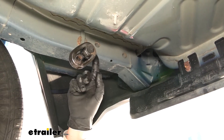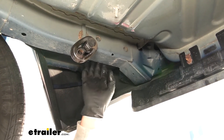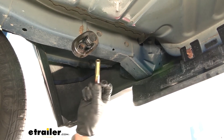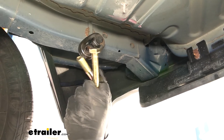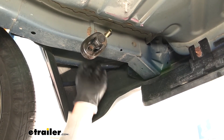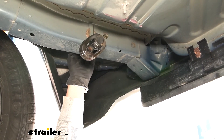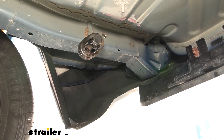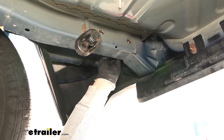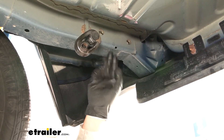On the passenger side frame rail, there are two holes on the inside that go all the way through — these are our two mounting locations. Take one of the long hex bolts from the kit, follow it with a flat washer, and pass it through from the outside of the frame, leaving room for the hitch. Do the same for the other hole and repeat this process on the driver's side frame rail.